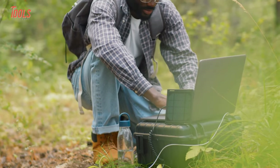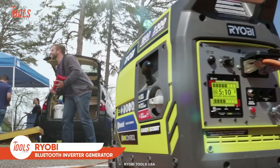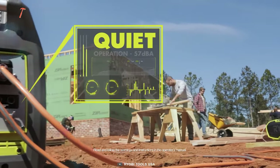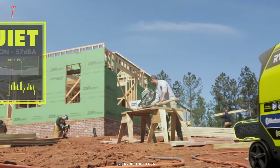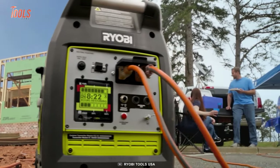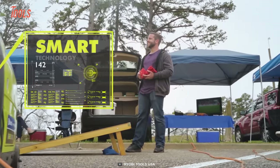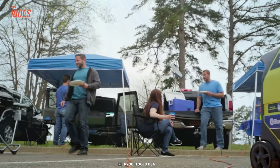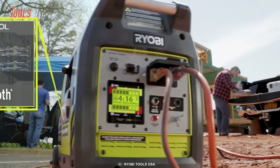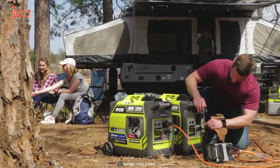We know the annoyance of noisy generators around your job site, but if you have this Ryobi inverter generator, you will no longer have to take the pain. This is a super-quiet 2300-watt inverter generator that generates plenty of power for all your electronics, yet produces only 57 decibels of sound. It's a tough portable power supply solution that is made for both harsh job site conditions and regular outing. This generator supports Bluetooth connectivity and offers best-in-class versatility for your comfort. It's a super-safe yet reliable power source for all your mild-to-heavy-duty tools.